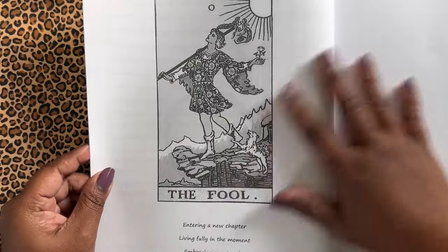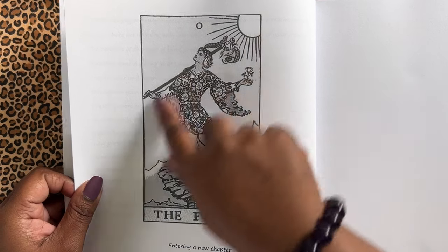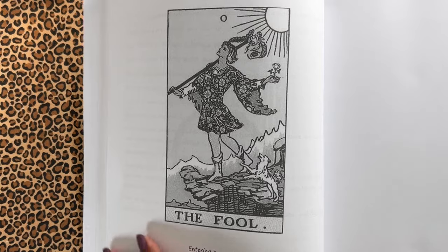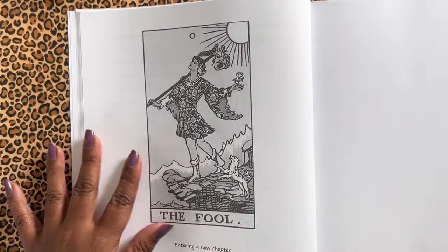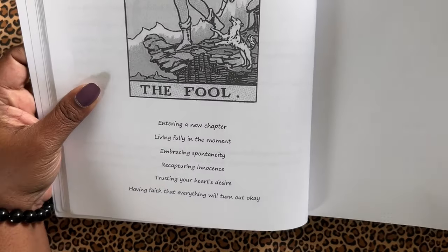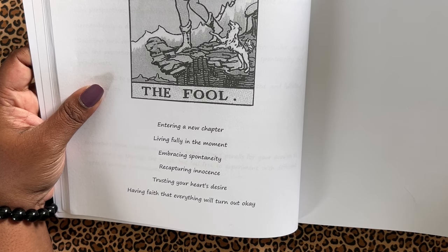And then it gets right into the doodling. What you get is a gigantic reproduction of the card. So if you wanted to color that in, this is big. If you look at an actual tarot card — this is a regular tarot size — you can see this reproduction is very big. And then you have some key phrases down here about the card: I'm entering a new chapter, living fully in the moment, embracing spontaneity, recapturing innocence, trusting your heart's desire, having faith that everything will turn out.